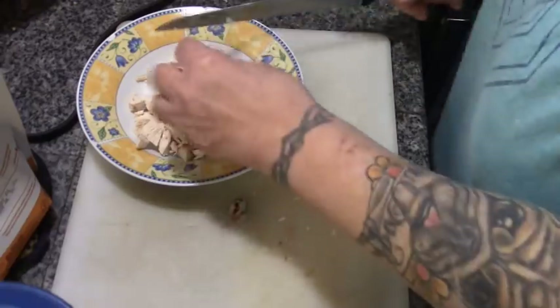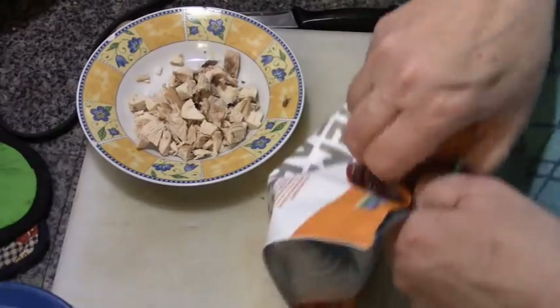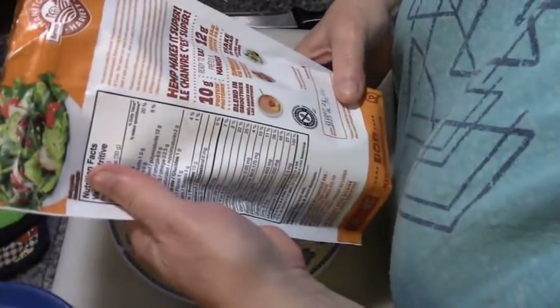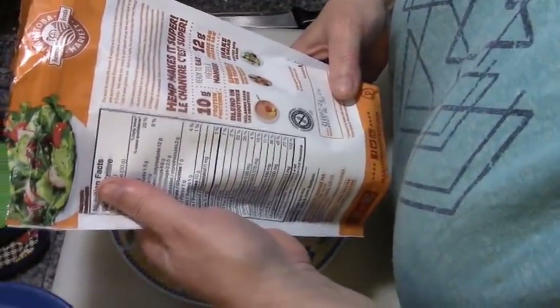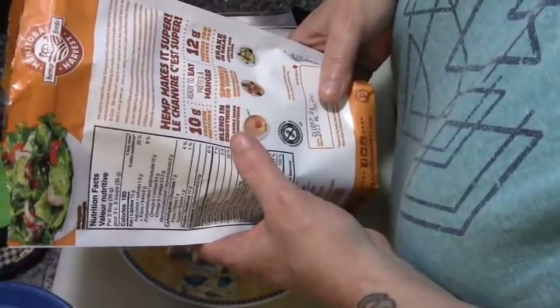So we have our onion and our chicken. Now I'm going to bulk it up. Let me tell you something: in three tablespoons there is 10 milligrams of protein.